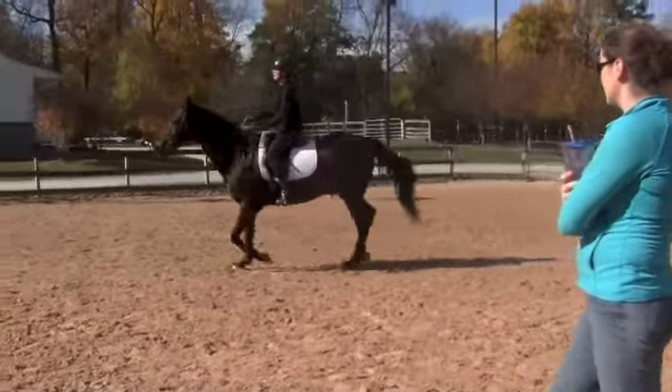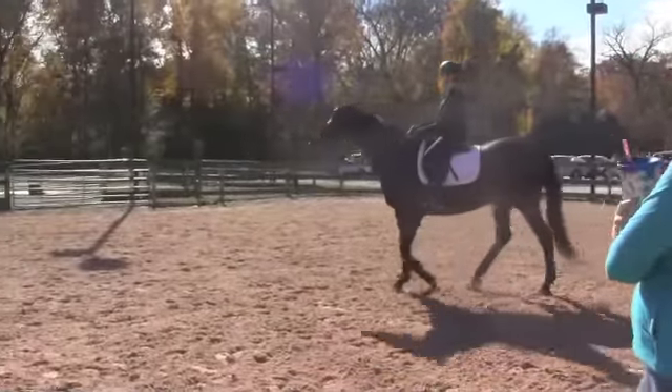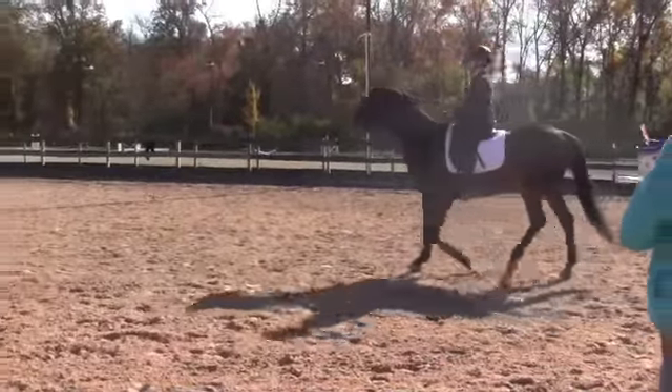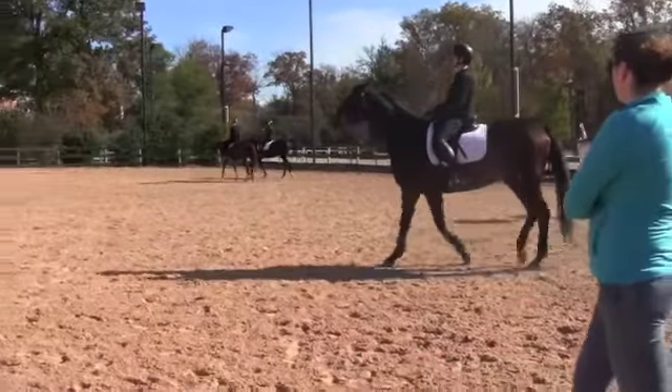And then walk again. Stretch up. Sit. So you feel like you kind of bring it back to you. Keep acting with the walk. Like, heels down. So he's nice and active, so you shouldn't really be doing anything, right? Heels down. Just sitting up nice and pretty.